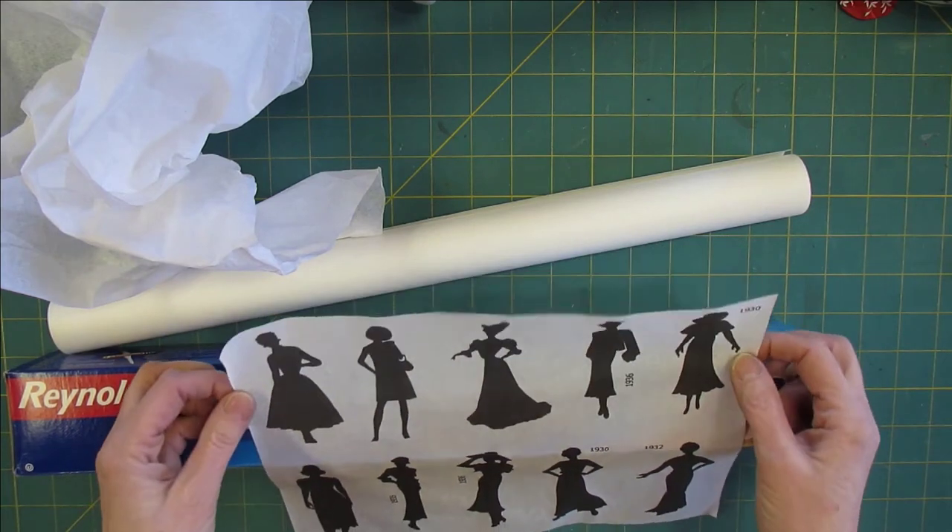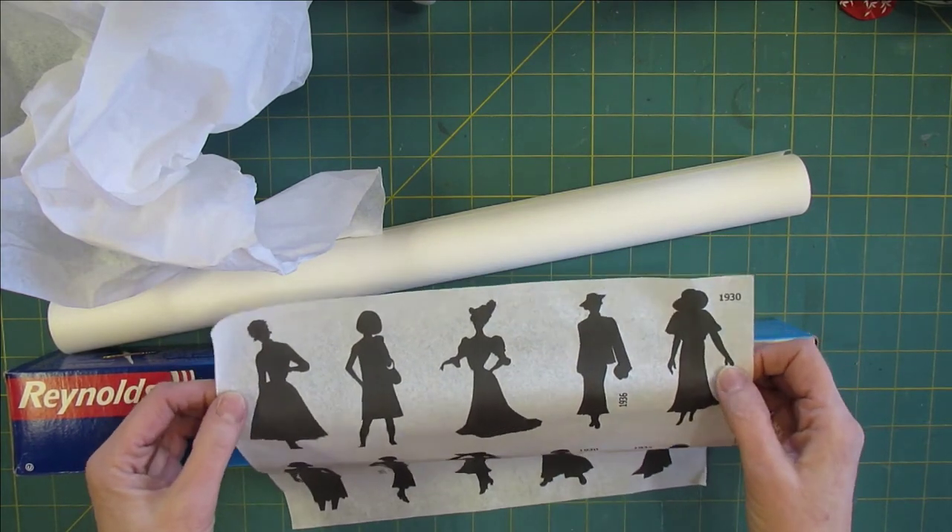Hello everyone, it's Keisha, welcome back. Today I'm going to show you how I print on tissue paper.